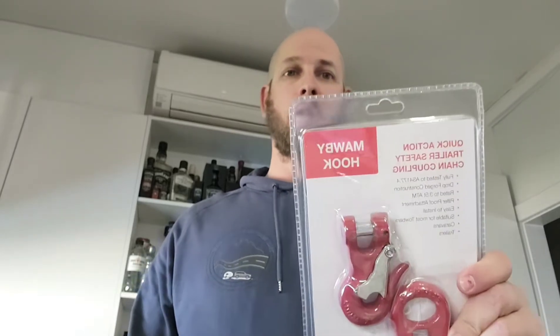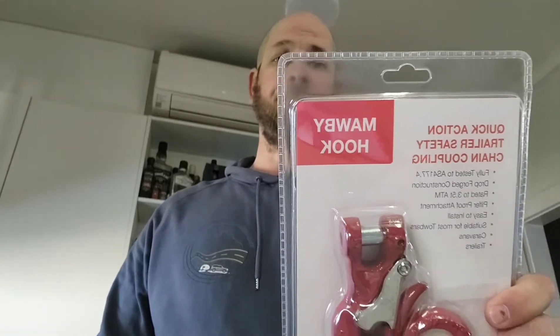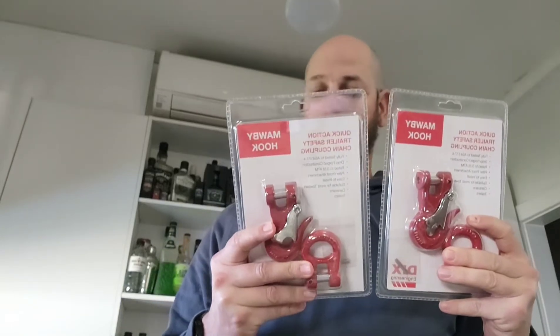Everyone's got an opinion on the right hook and what they should do. There's a local Adelaide company that has designed these Malbury hooks. They're available for a pair at about $90. We're going to open them up, have a bit of a look, and see how easy they are to get onto the car and the van.